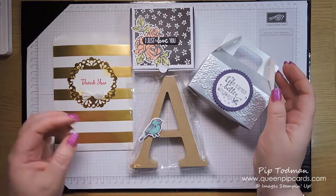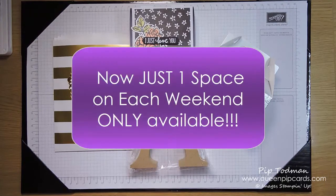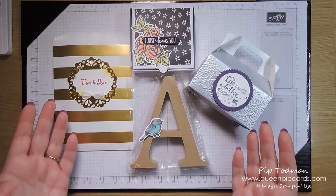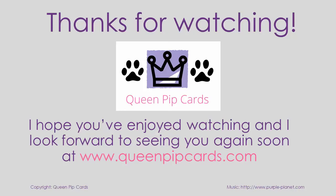If you'd like to book a place on retreat, head over to www.queenpipcards.com and look under classes for the craft retreat. There are spaces for the second weekend in October — the first weekend is fully booked. And of course there's always next year for spring. I hope you've enjoyed the inspiration of what you can do with the Petal Palette suite — thanks for watching, take care, see you soon!